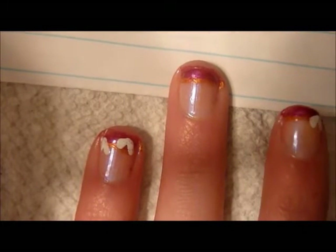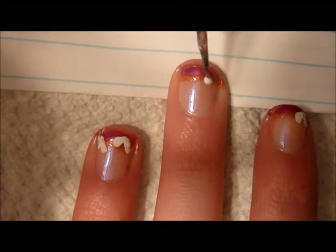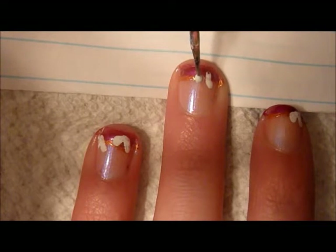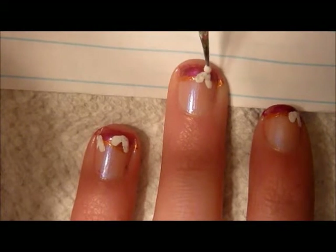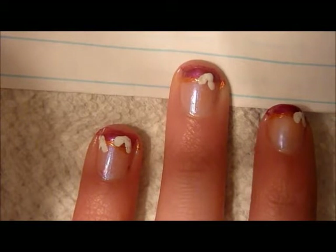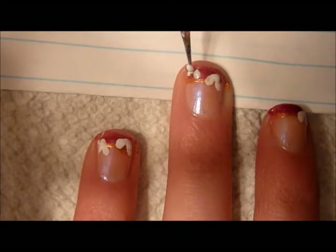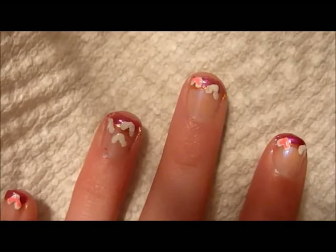Next, putting some white paint on a piece of paper and using your dotting tool, on the tips of your nails make these dots — this will start to turn into a heart. You can put them in any direction that you want, any size that you want, any location that you want. This is your part to be creative.